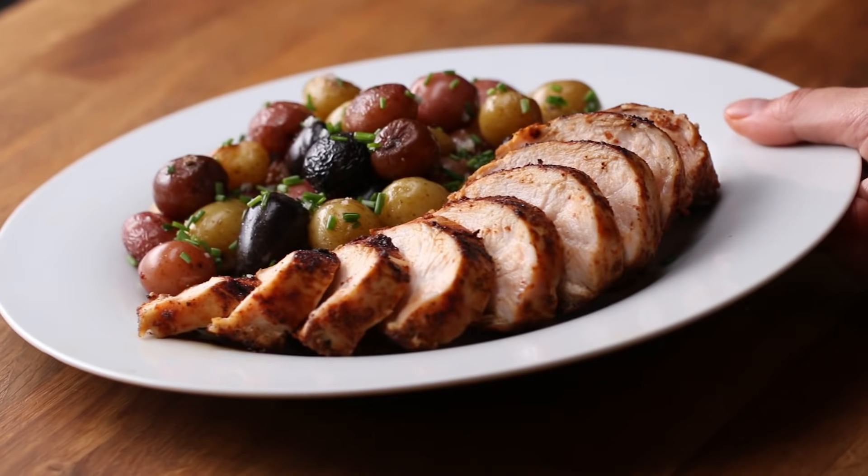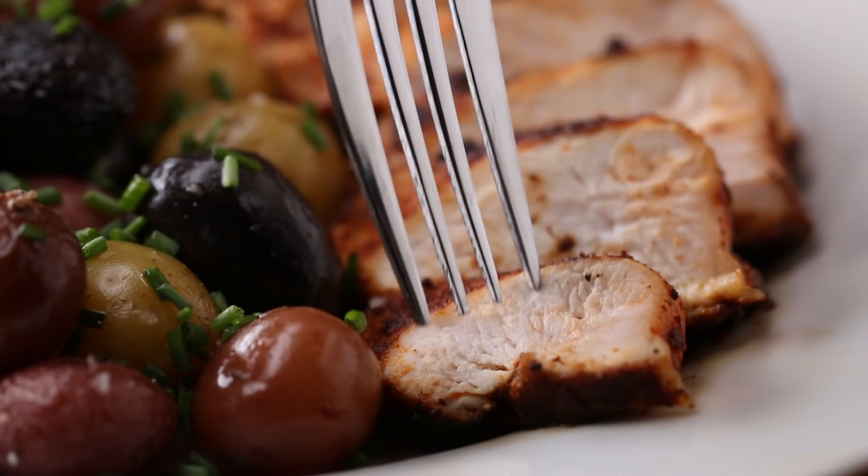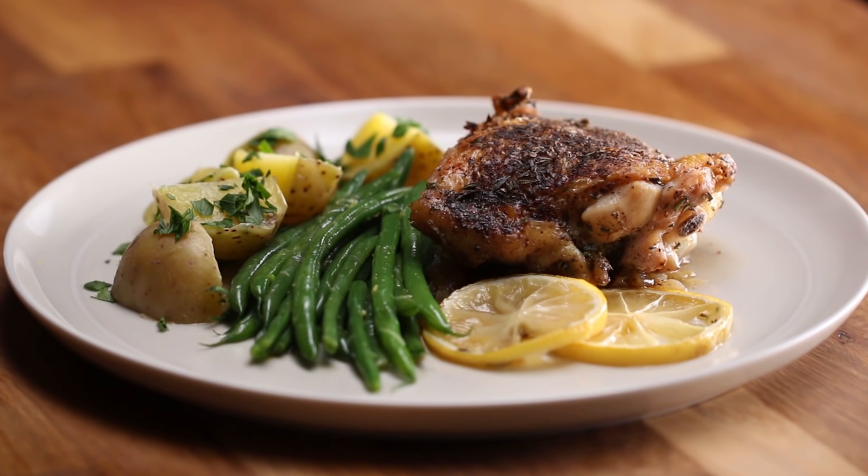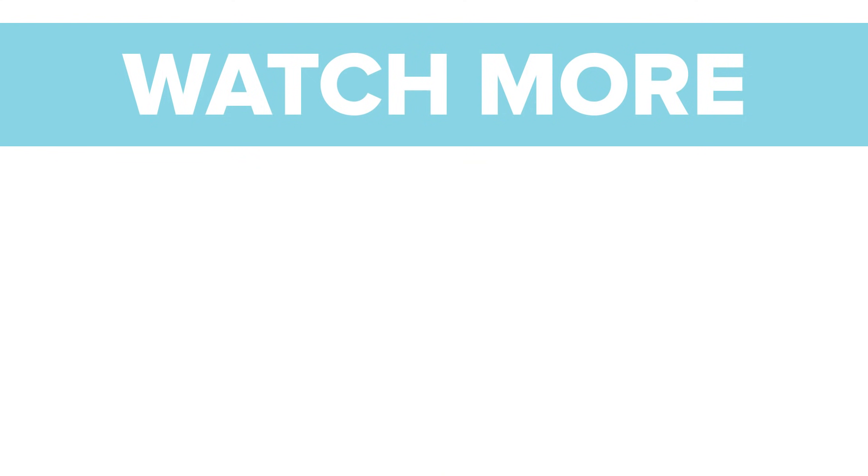There are so many ways you can make boneless, skinless chicken breast more interesting, but we really encourage you to get out there and try other cuts of chicken. Try these new techniques and see what happens. Expand your poultry horizons.